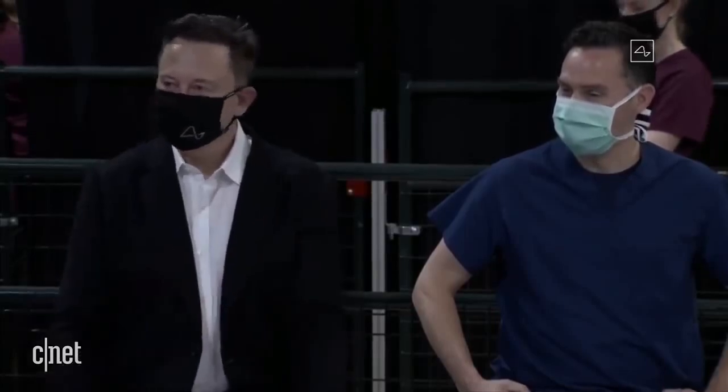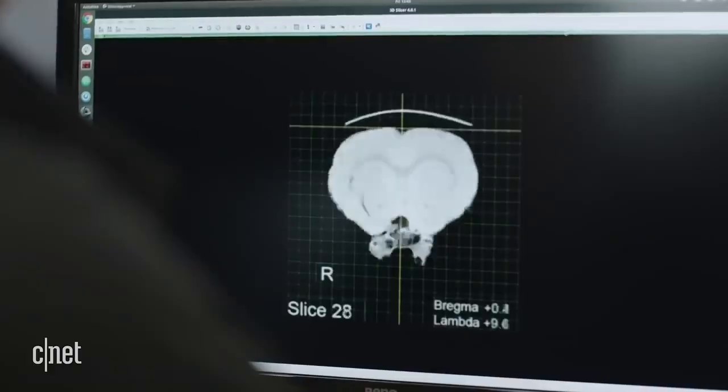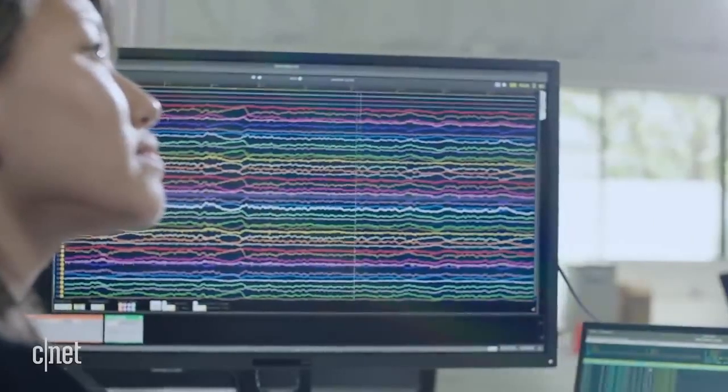Everything that's encoded in memory you could upload — you could basically store your memories as a backup and restore them, and ultimately potentially download them into a new body or into a robot body. The future is going to be weird. A lot of these ideas are huge, but we didn't get any concrete timelines or really any idea of how they'd actually work. So while the Link could be amazing for treating things like spinal injuries, don't expect to turn into the Terminator anytime soon.